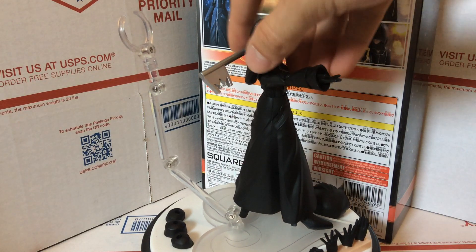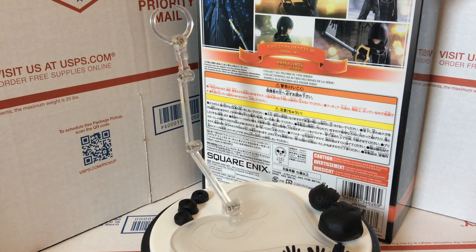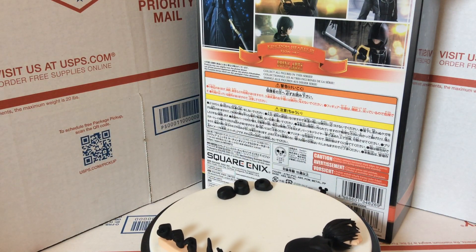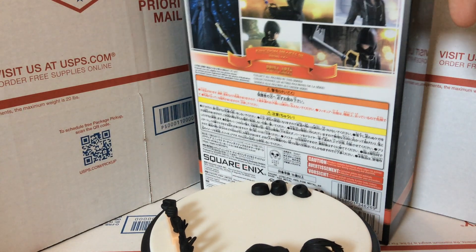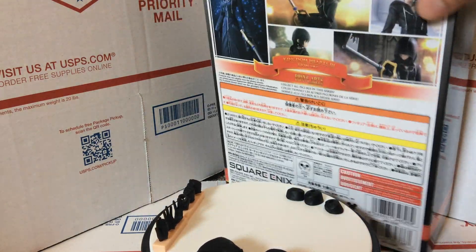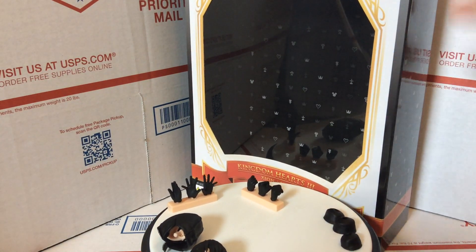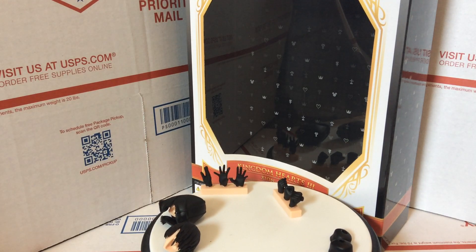Just so you guys can see the box, I'm going to take this off. And as you saw, she stands really well on her own. The stand is really cool and good too, but she doesn't really need it — which is kind of cool because she's in high heels. Here's the box, there's the back of the box, the sides have some Kingdom Hearts stuff, and the front has a nice big window for viewing the figure.